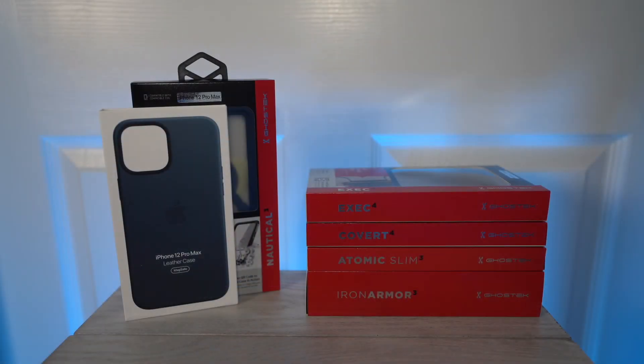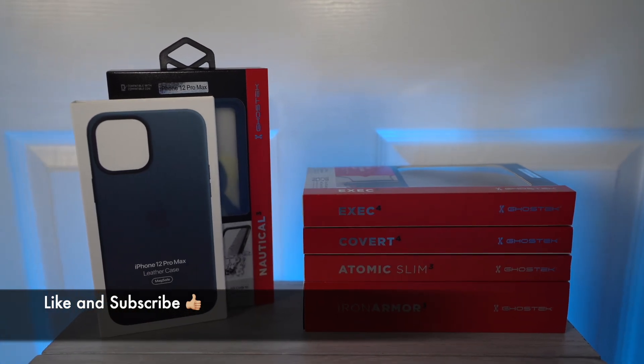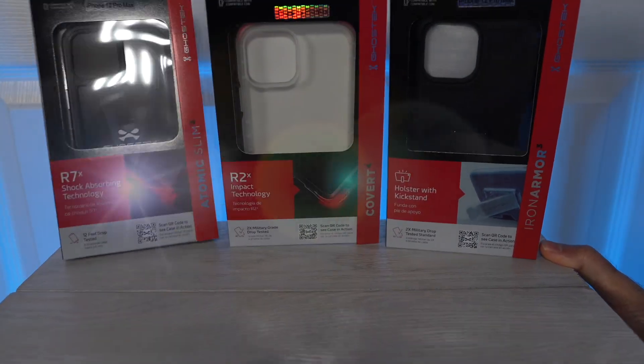So there we go. Hopefully this gives you an overview of the types of cases to consider for your iPhone 12. I've added links to everything down below. Thanks again for watching and I'll see you in the next one. Bye.